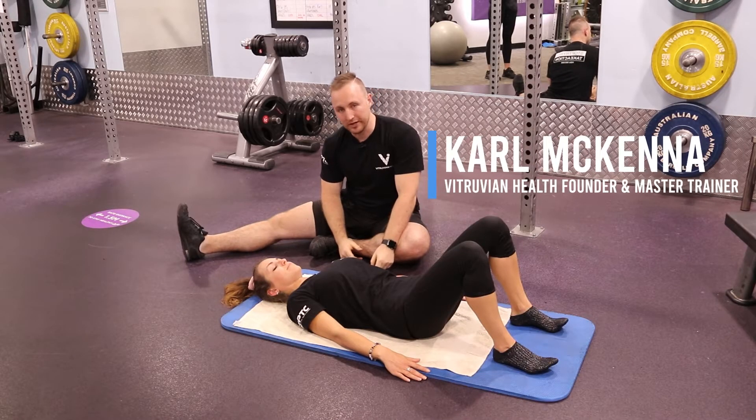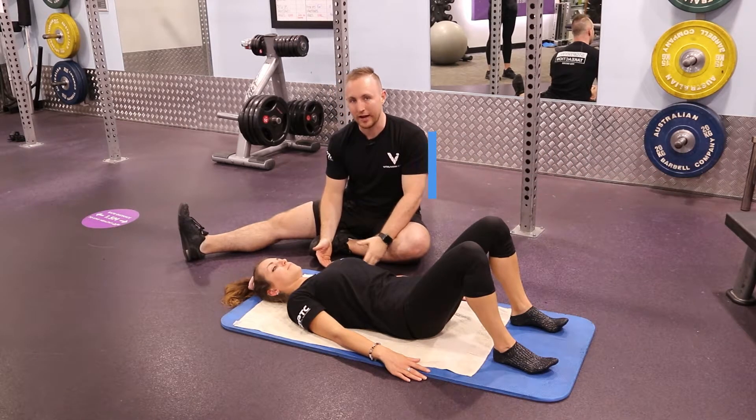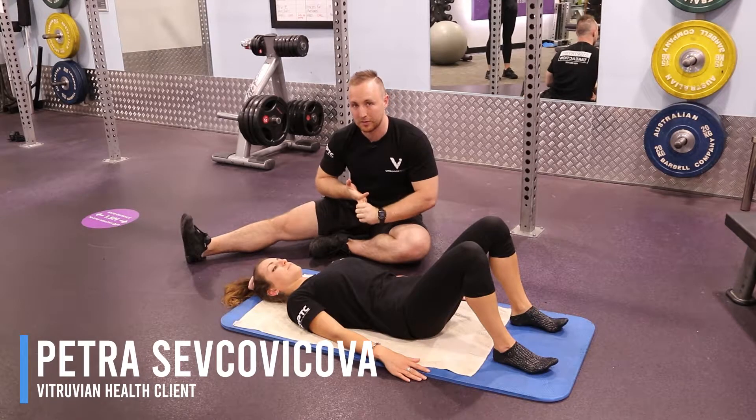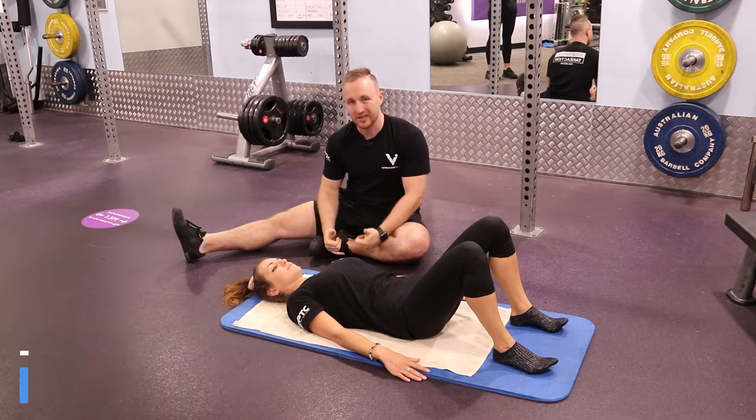Welcome to the glute bridge, also known as the hip extension on the floor exercise. We're going to take you through the setup, performing the movement, little tips, and how to progress.